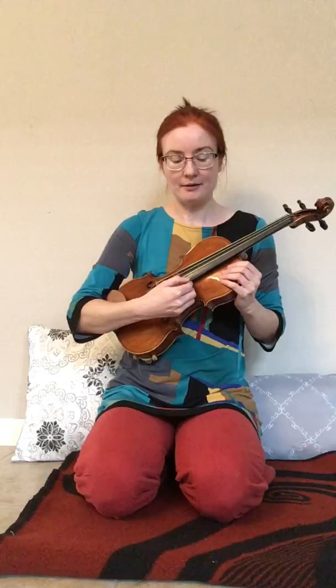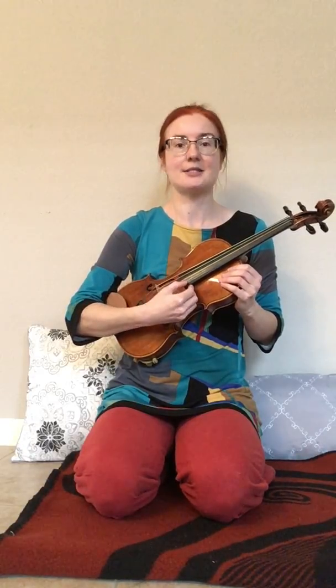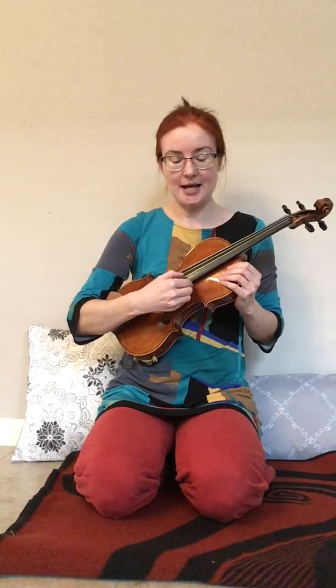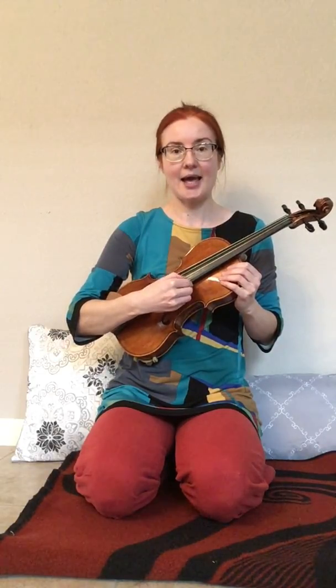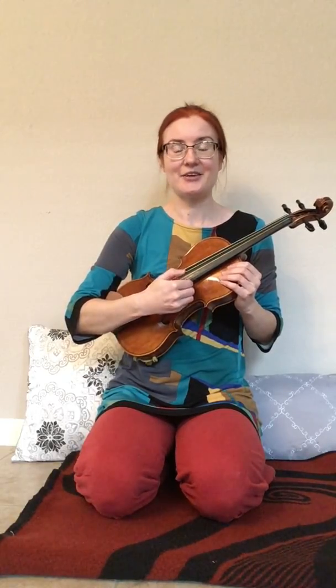E, A, D, rest. E, A, D, rest. D, D, D, D. A, A, A, A. E, A, D, rest.